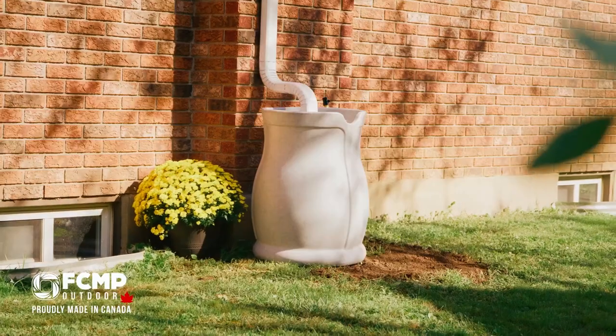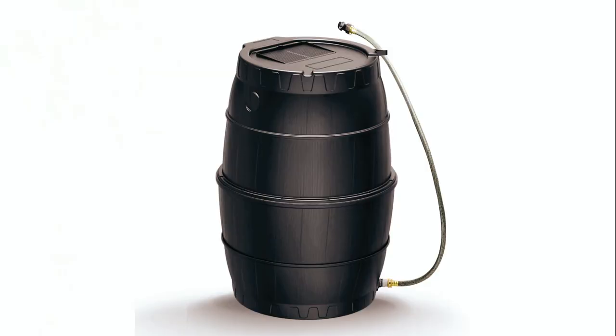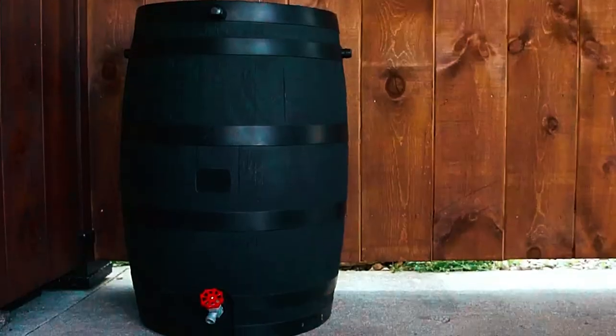Make sure to check the links in the description box for more information on the featured rain barrels. Join us on this eco-friendly journey and let's discover the best rain barrels together.